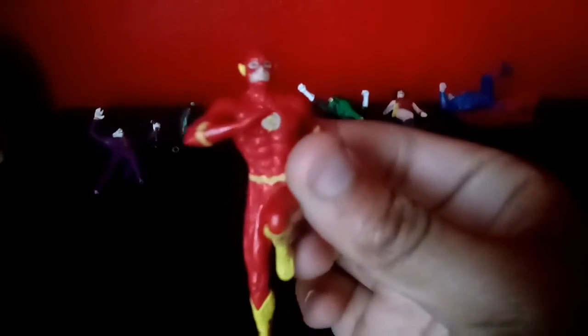Last but not least, the Flash. Got his nice symbol right there. This right here is not a utility belt. Got his nice look and whatnot. Yeah, there's not too much to say about Flash. But yeah, that is it. Thank you for watching. Have a good day.